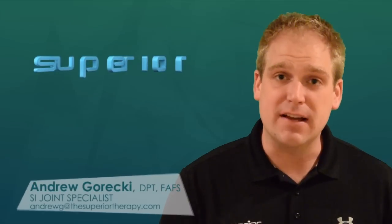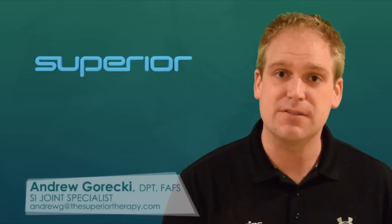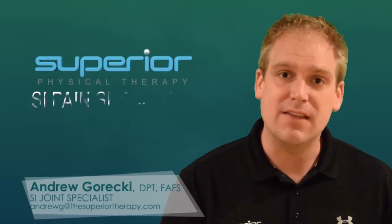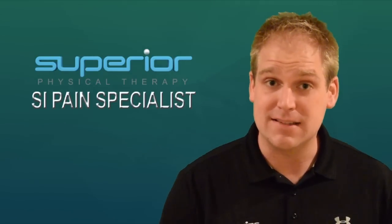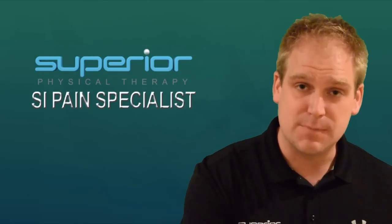Hi, I'm Andrew Grecki, physical therapist at Superior Physical Therapy. We are the SI Pain Specialists, also known as the Sacroiliac Specialists.